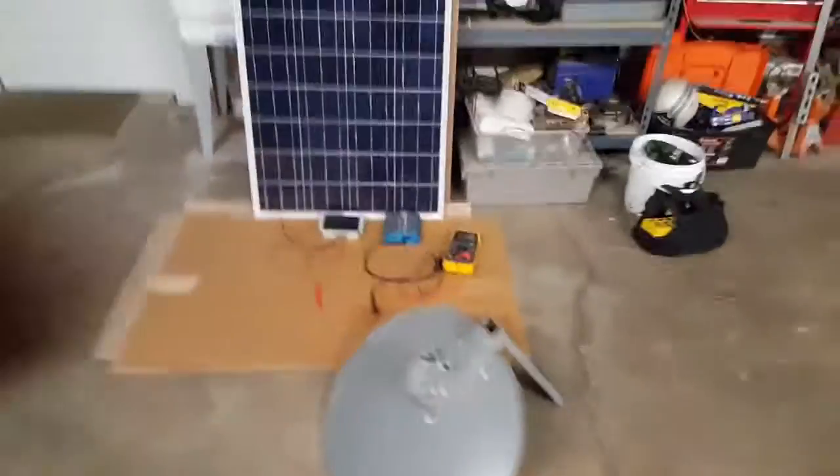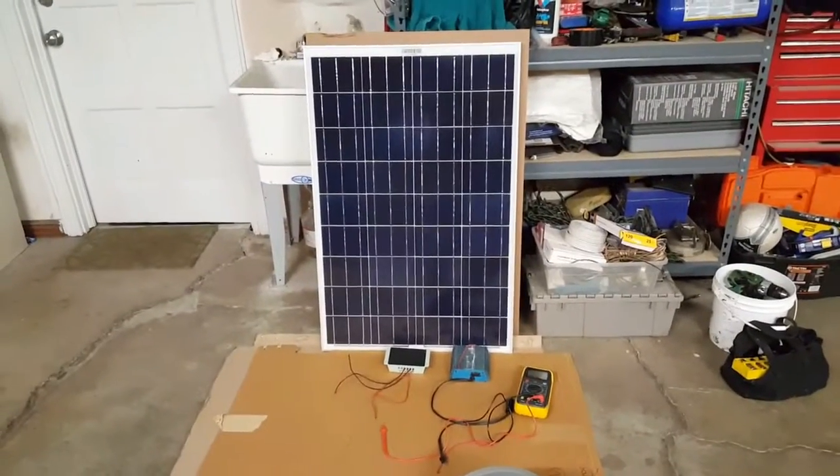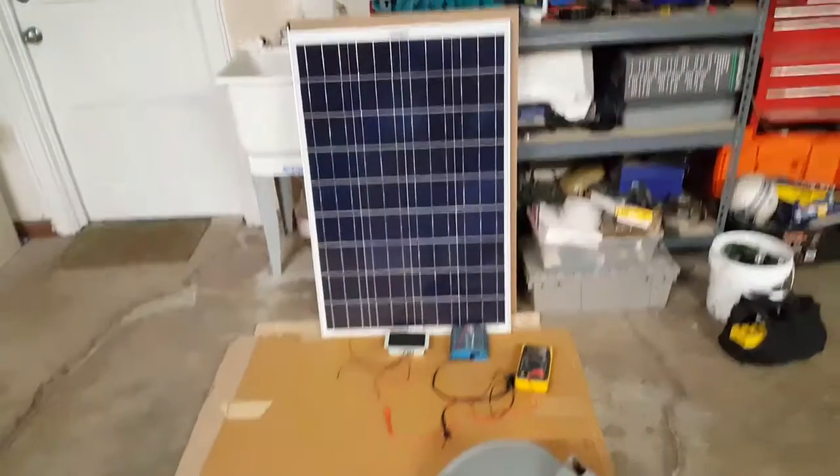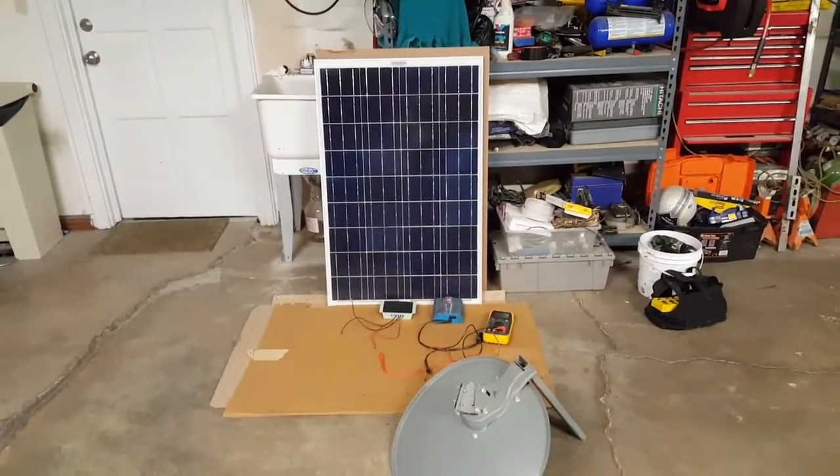Hey guys, Engineer Prepper here. My last video I showed you guys my solar panel — it's 100 watt, Windy Nation. I got it cheap, about $117 on Amazon.